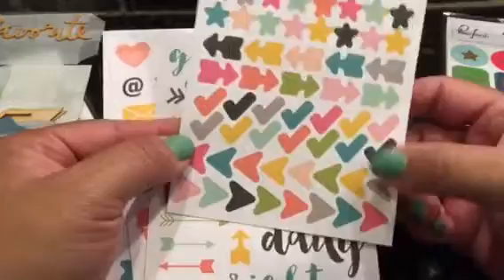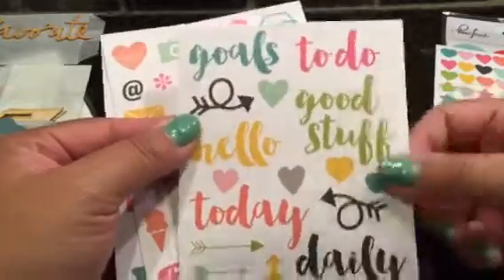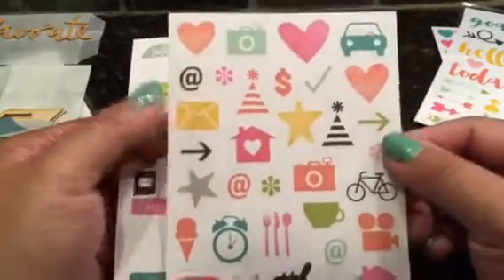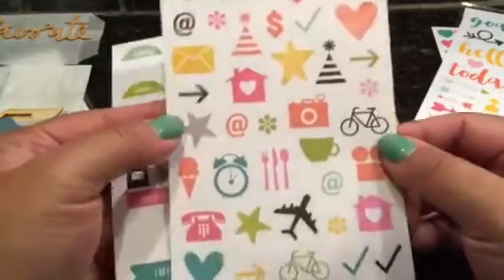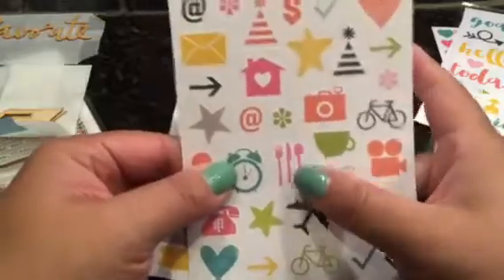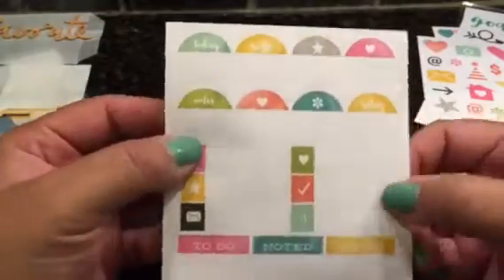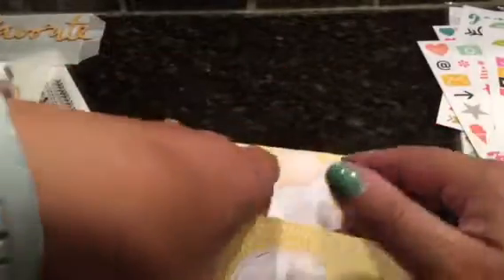These look kind of like planner-type sentiments — kind of like Snap Studio or the Snap collection. I love it because it has the car, utensils/flatware, an airplane, and yeah this looks like it would be for a planner kind of series.